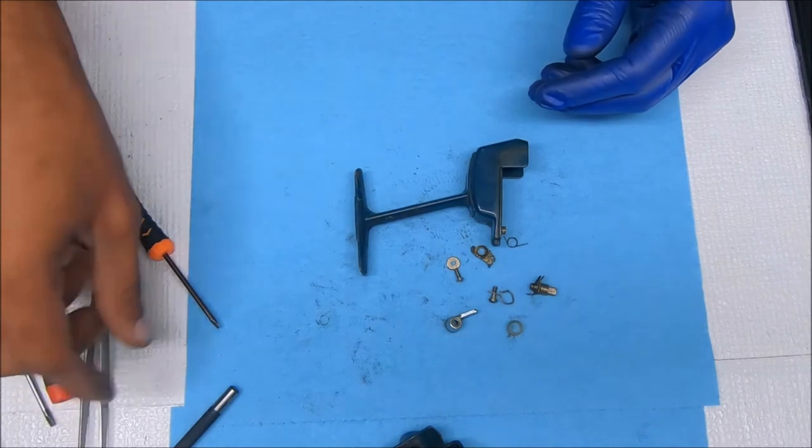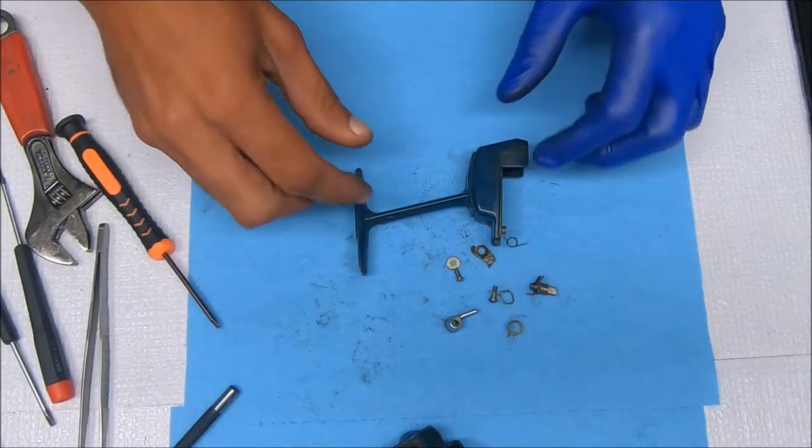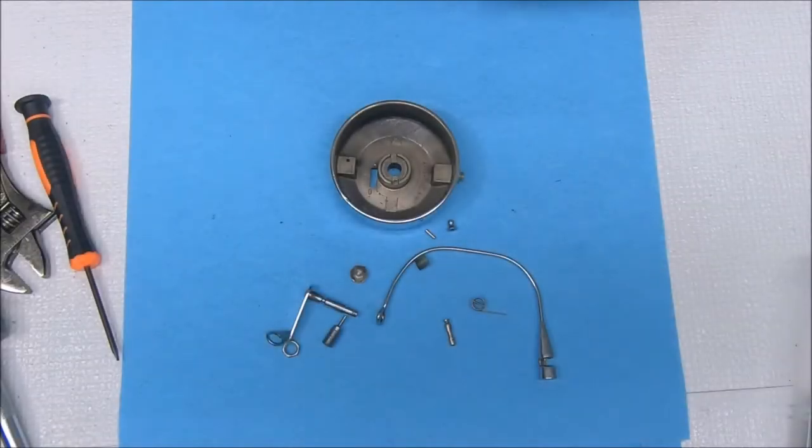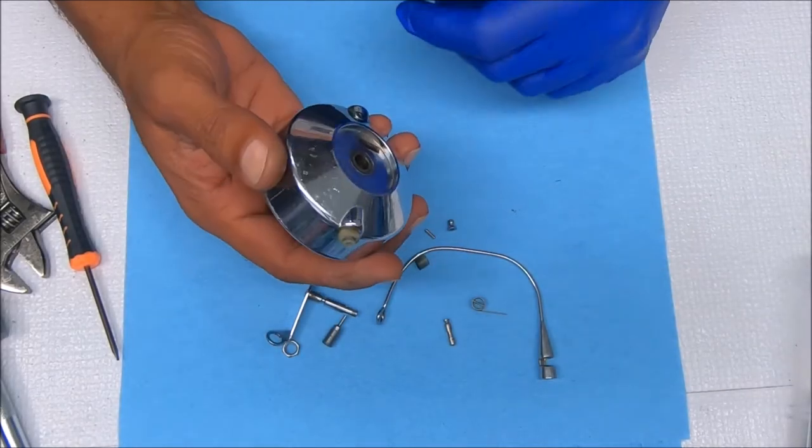So that's how you break down the Ocean City 310 spinning reel. Get it all cleaned up and I'll come back and show you how to put it all together. Okay, we're back — let's put this reel back together now.